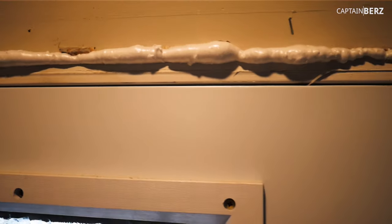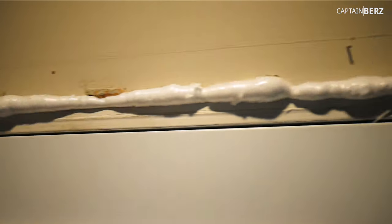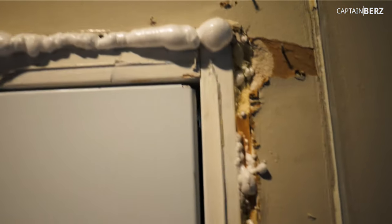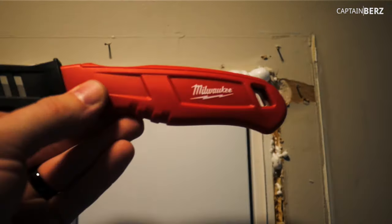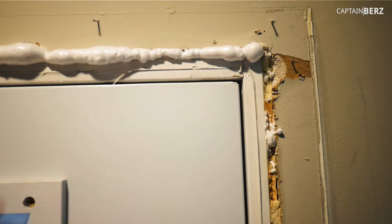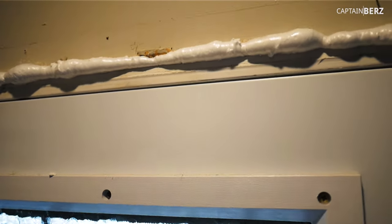Remember that secret tip: don't spray foam it to the edge. Spray foam it just enough, because it's going to expand about three times as much, and then cut it with your insulation knife for a clean, excellent installation. If you guys have any questions or anything, let me know. Until next time, later.